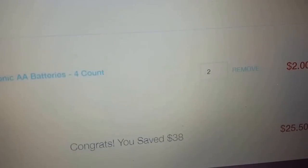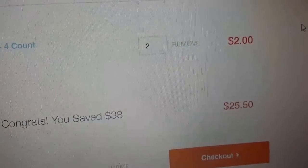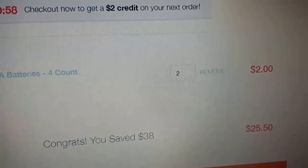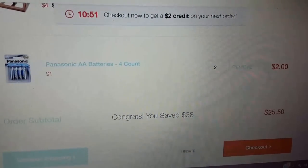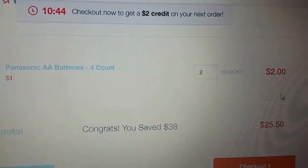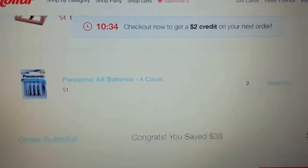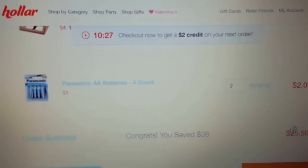I saved thirty-eight dollars today. At checkout I'm getting an eight-dollar credit on my twenty-five-dollar order — two dollars from my last order's countdown timer and six dollars from referrals from you guys. It'll take about a week to get these items since they ship from California and I'm in Connecticut. Thank you guys so much for watching — check out holler.com using the link in the description box. It's a cool site I could spend hours on. I'll talk to you soon, bye bye!